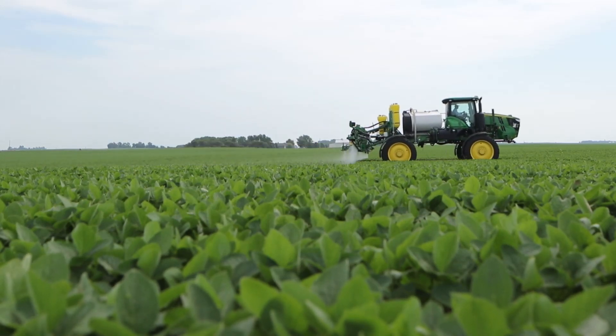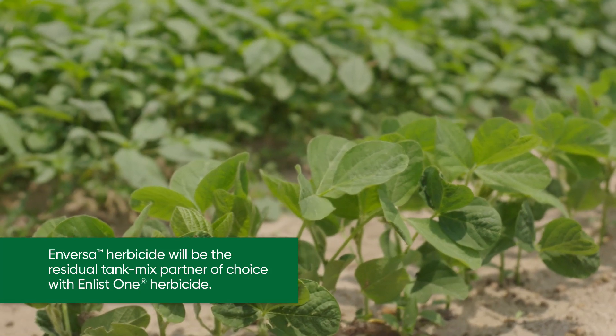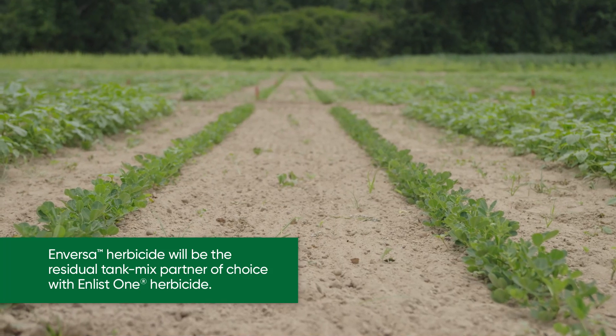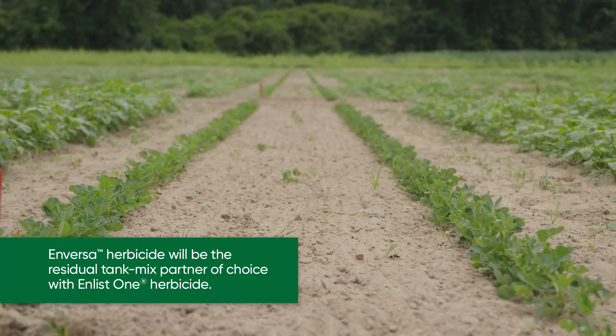Application timing and flexibility — Inversa's use pattern will allow us to go out pre and post, and especially within the Enlist One system, that allows us to provide superior weed control and layered residual herbicide control in both cotton and soybeans in the southeast.